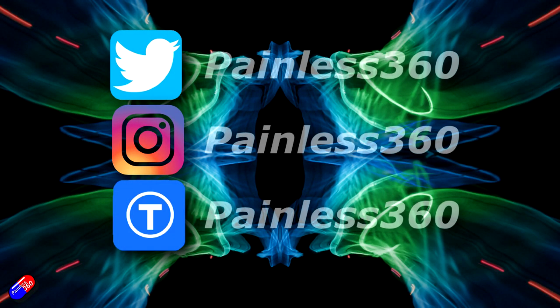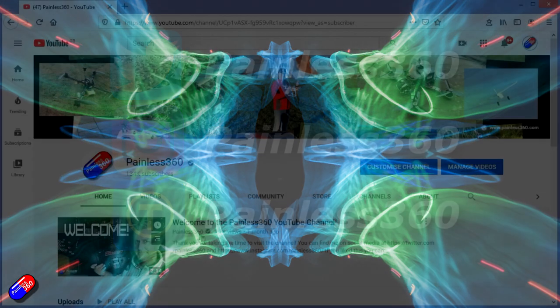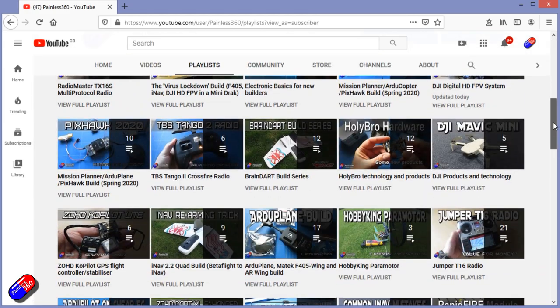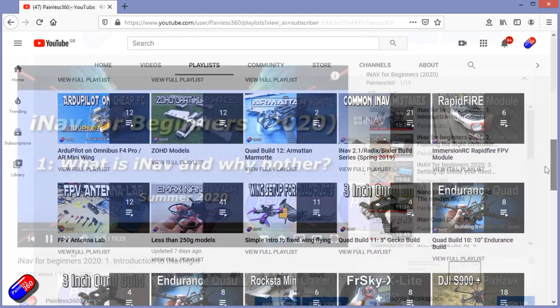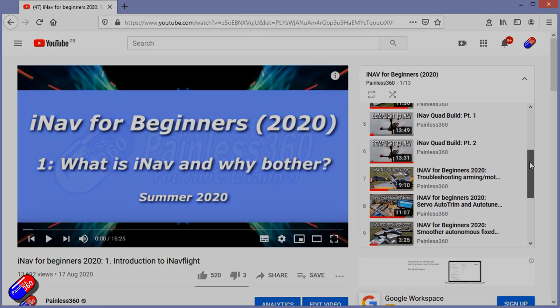Thank you for spending your time watching today. You can find me in all the usual places on social media, and if you're trying to learn about a subject, check out the playlists — all of my videos are organized into easy-to-follow playlists that will take you from the basics right through to some pretty advanced stuff.